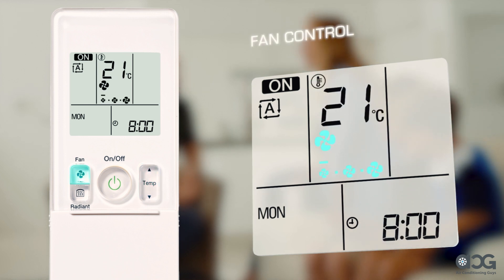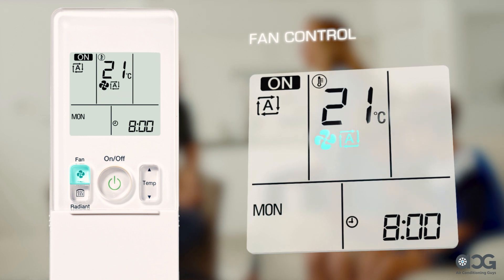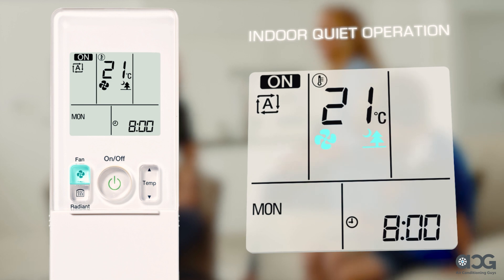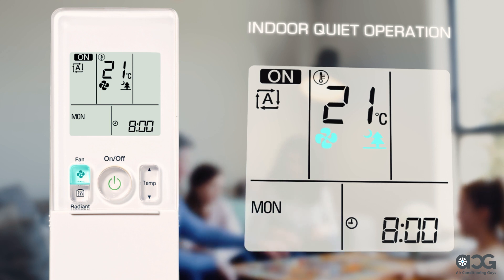The fan button controls the speed of your fan. Simply press and select a speed ranging from low to high, or select auto to let the indoor unit automatically optimize the fan speed based on your room conditions. When the fan is set to indoor unit quiet operation mode, the airflow rate is set to a weak level, which further reduces the operational noise of the indoor unit.